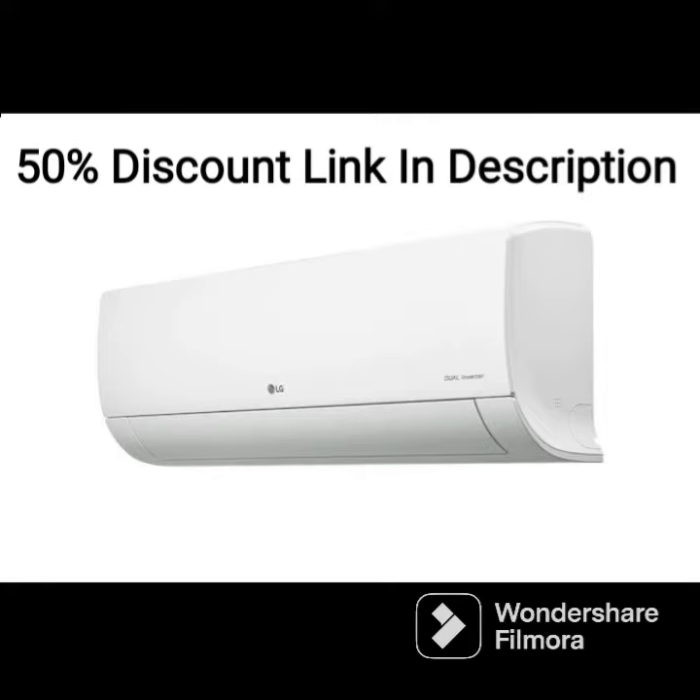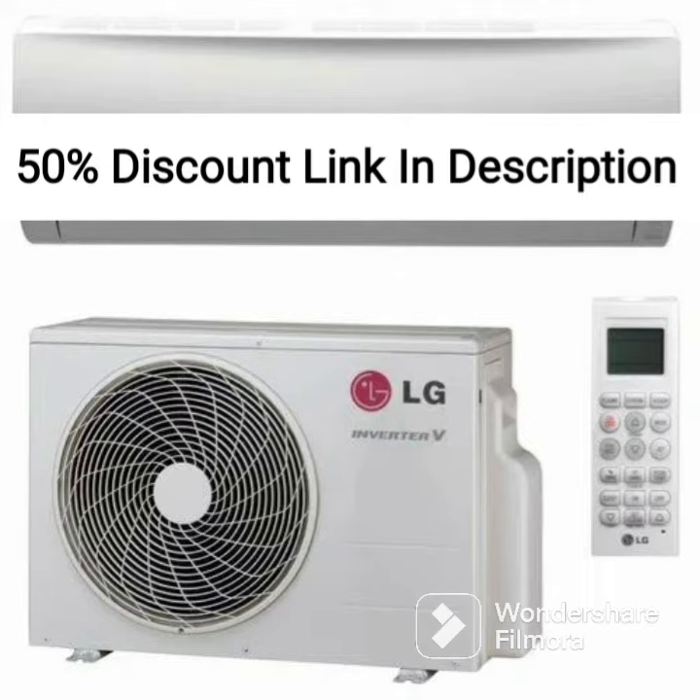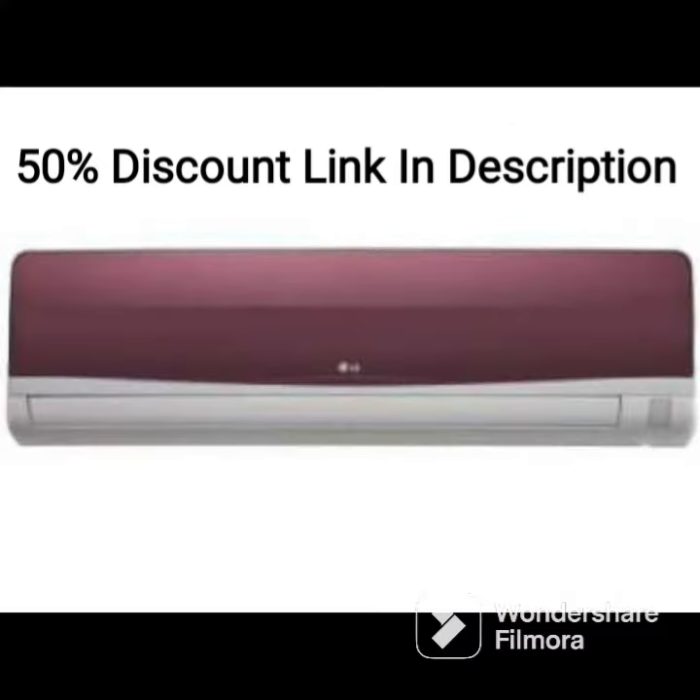The LG LSQ24HNXA1 also features a 4-way air swing that ensures uniform cooling throughout the room. The AC's installation is straightforward and the maintenance is easy. The filters can be easily cleaned or replaced, ensuring that the AC remains clean and hygienic.